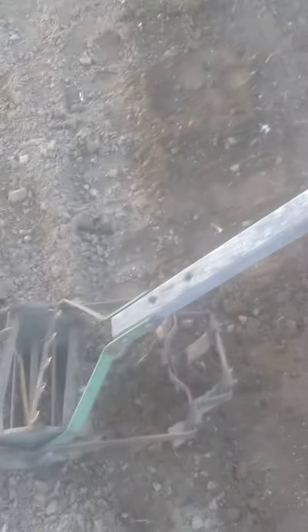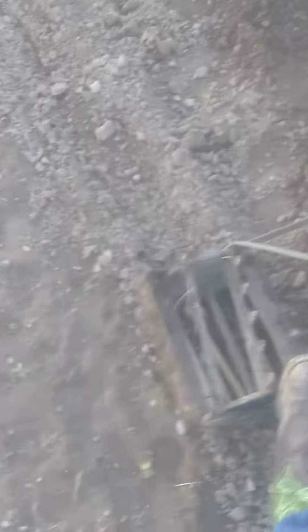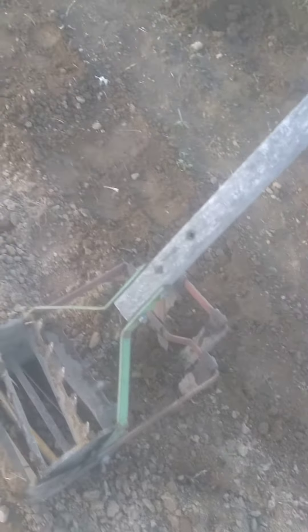It's got a stirrup hoe part and a cultivator part — whatever you want to call it — and then it's got these teeth, which I think are for breaking up the ground or something. Lehman's makes them now, they're like $280. I got this one for about $40 at a farm sale.